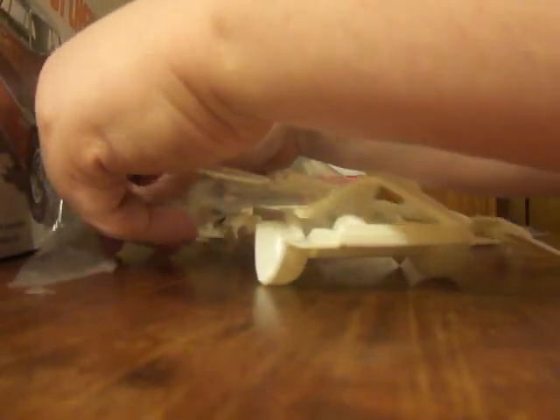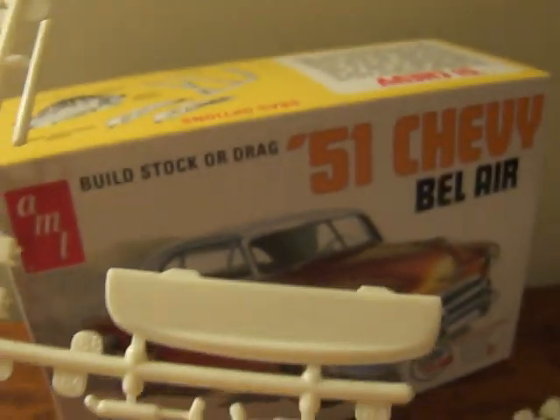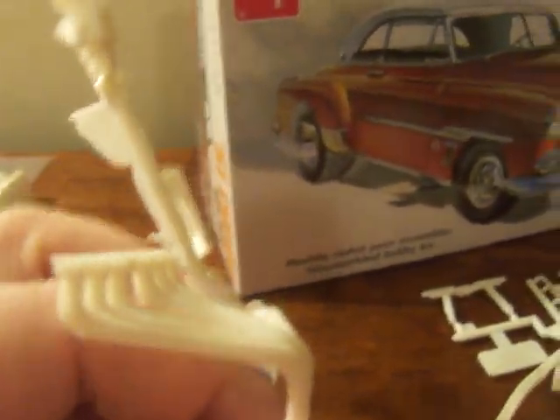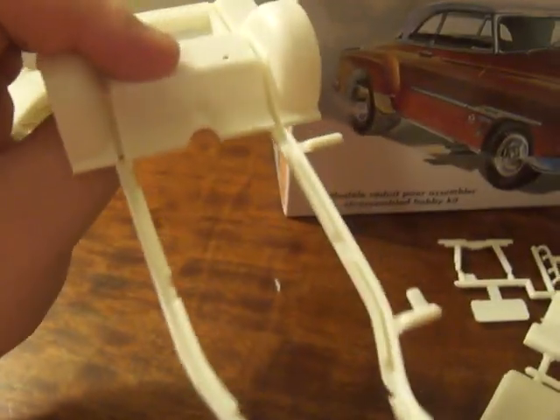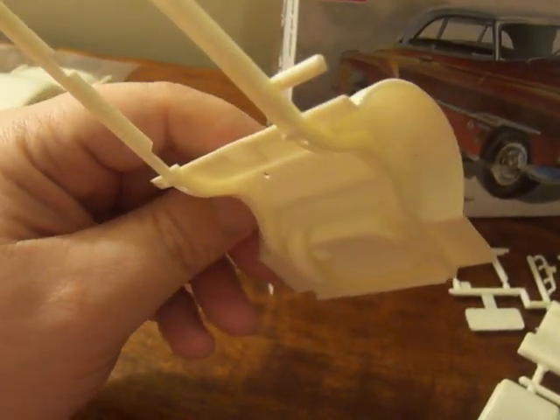Now we got another bag — go ahead and get this sliced open. Alrighty, looks like we've got components for the engine, some of the drag parts, part of the interior, suspension, and of course your exhaust. A lot of flash on this kit — lots of excess plastic that's going to need to be dealt with. And of course we have the frame — a very bare-bones frame, except for the back end which has the gas tank and your rear wheel area.